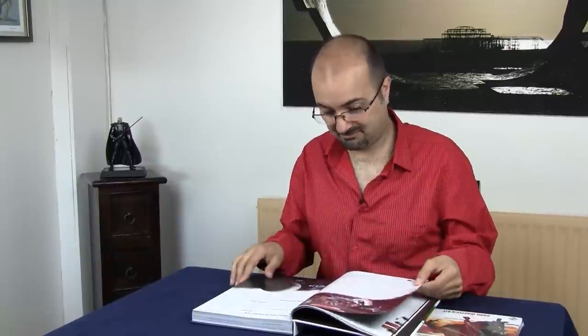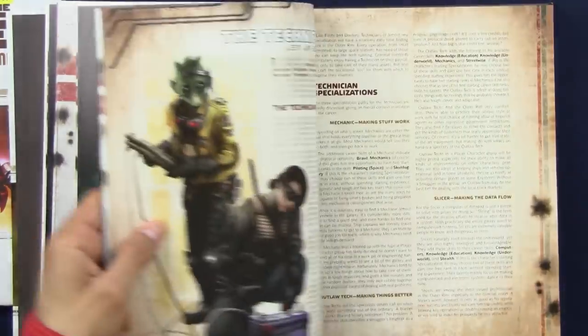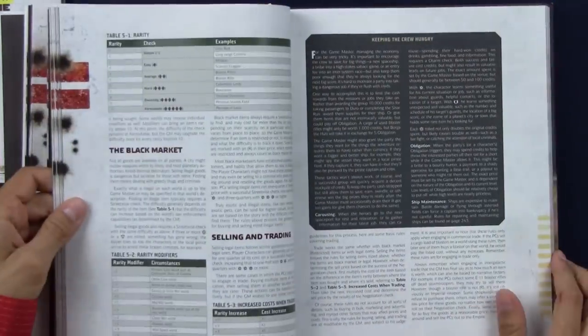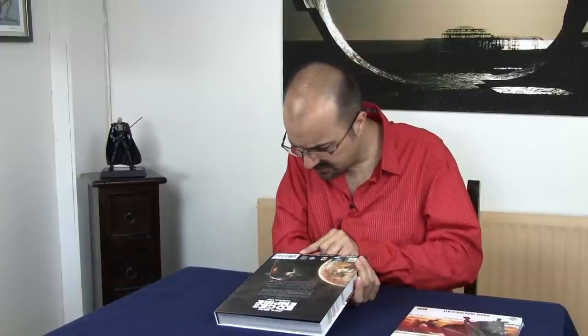Every page screams Star Wars. The attention to detail is absolutely phenomenal — truly phenomenal. This game is pretty much the beginner's game, but bigger, with way more information to allow you to do anything you want. It's a role-playing game. It's great, it's very heavy, and it is certainly worth the 40 quid — 45, 50 dollars. It really is. I love it.